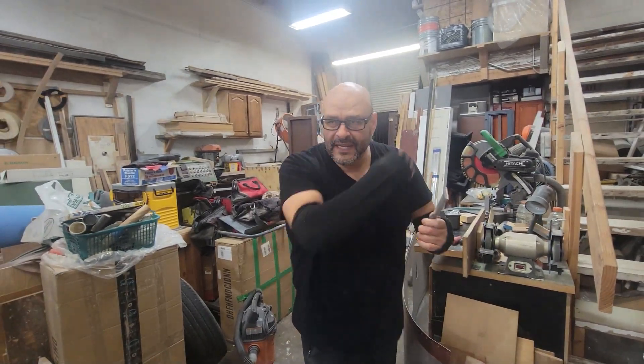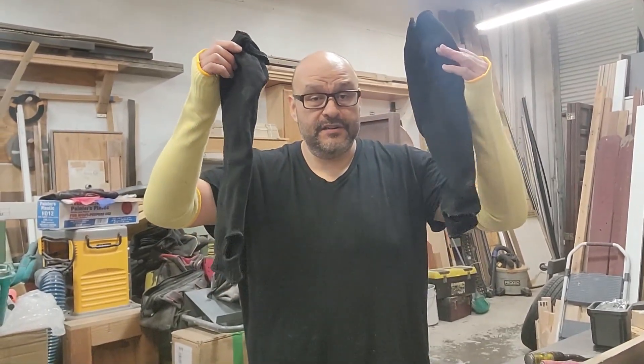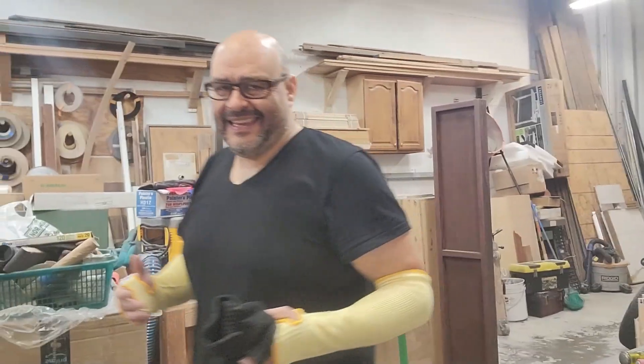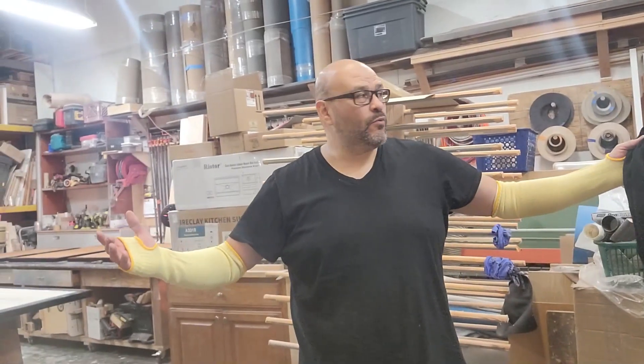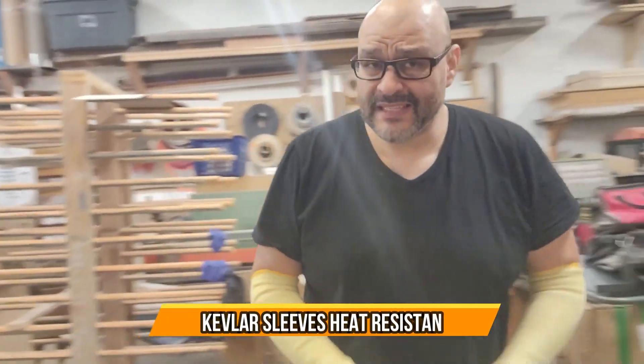These are actually helping out from any kind of debris coming out — simple to use. If you're working in a shop, they come in various colors. I'm using yellow, and of course they have black, but it's not about the style, it's about the protection. Very simple, easy to use — I hope you guys enjoy the video.